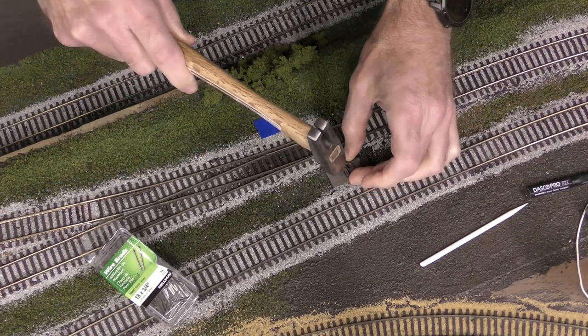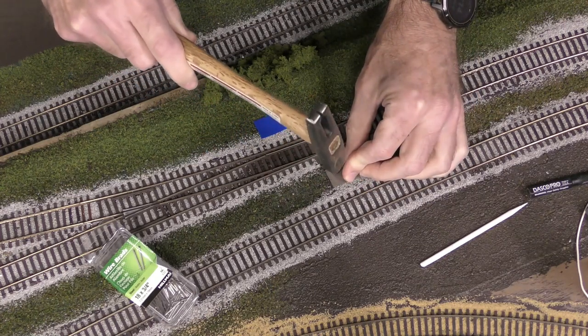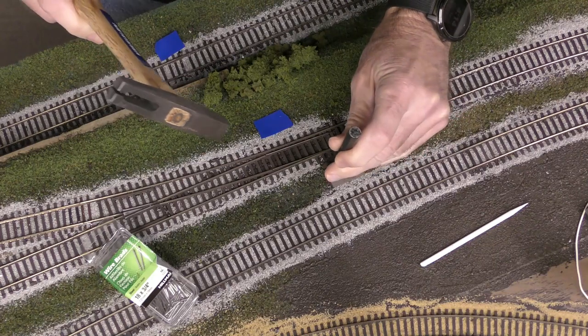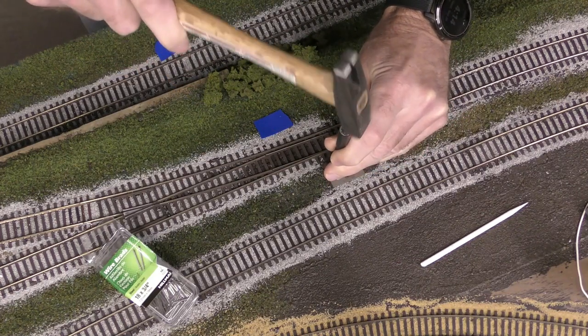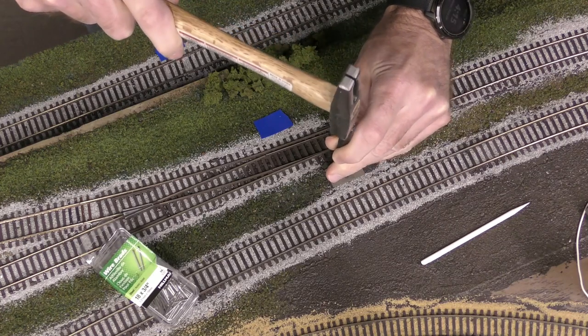If you're doing this in foam, you can just push some foam pins down through the holes and into the foam, put some epoxy or glue on the foam pins to hold them in place, and then cut off the heads.